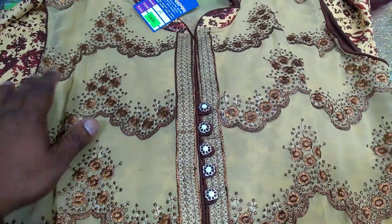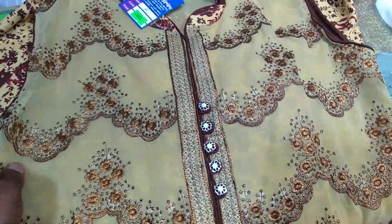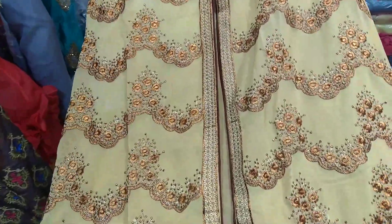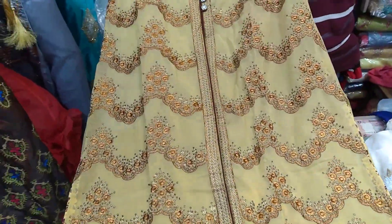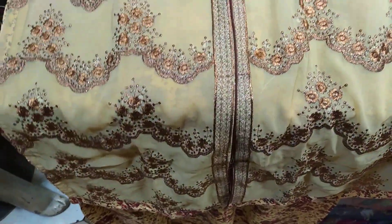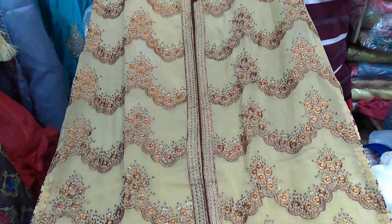It's called a full pass camis. We can see here it's nice. There will be some free colors and the golden color.